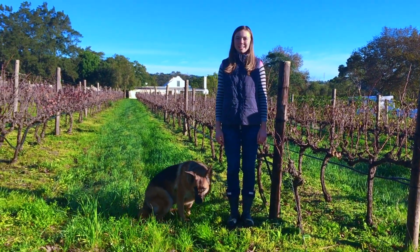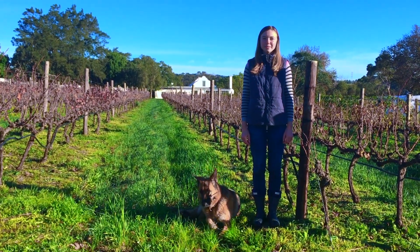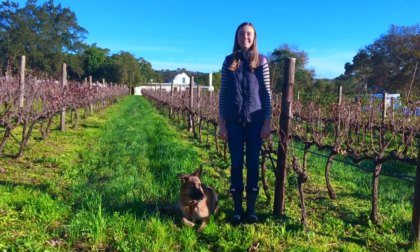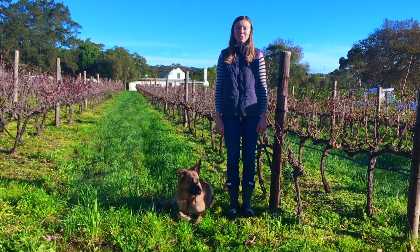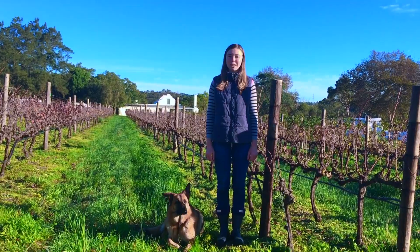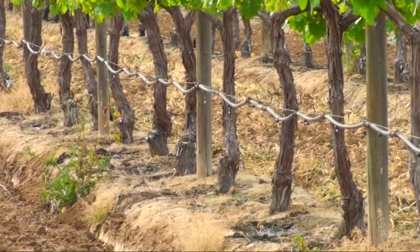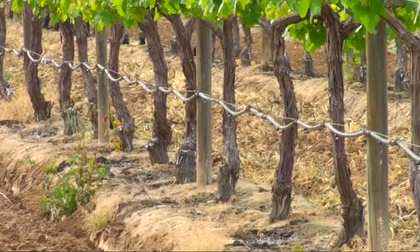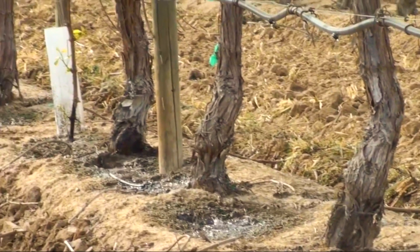Post-harvest treatment of vines determines the next season's success. As soon as the grapes have been picked, the vine roots begin desperately growing, sucking up nutrients and storing them as fuel for the next winter and spring. Therefore, on the very night after harvest we irrigate the vines for a full 12 hours until morning, and then we repeat this for the next three nights.